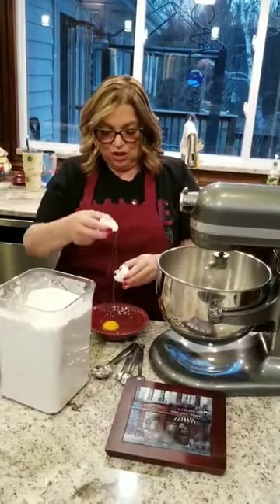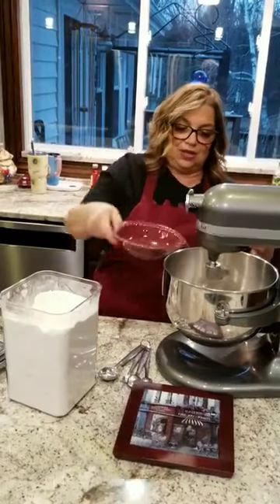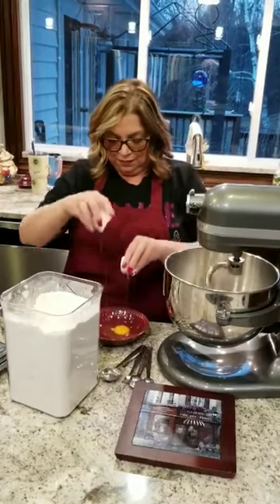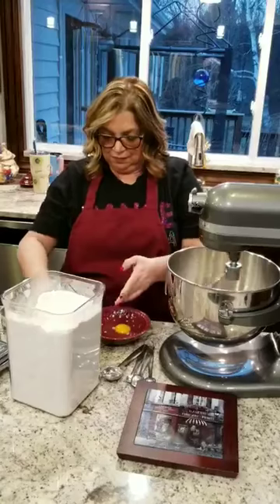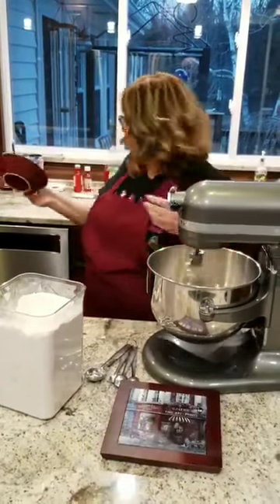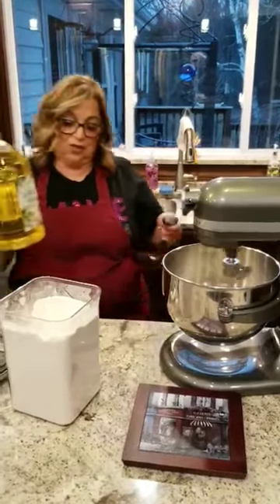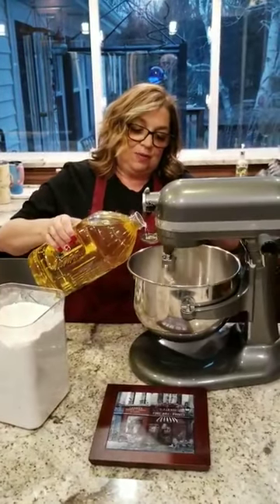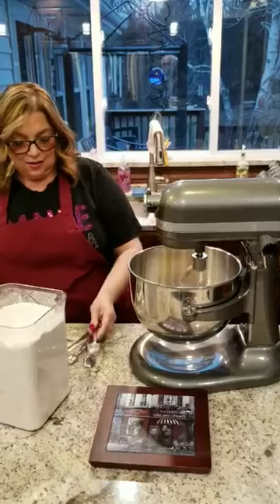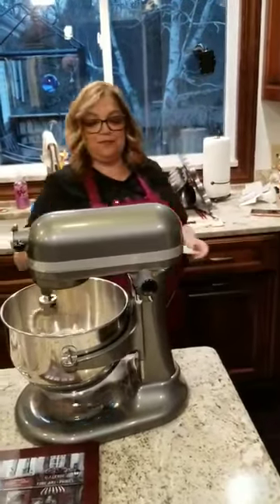We're going to do two eggs. I always crack my eggs in a bowl just because I don't want any shells or anything like that in my eggs. So we've got two eggs here — put those in. I ran out of olive oil last night, so canola oil is fine. I'm going to do about two tablespoons of oil — put that in.